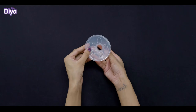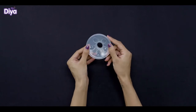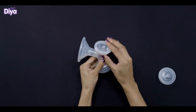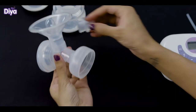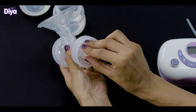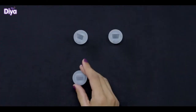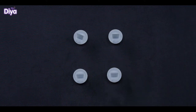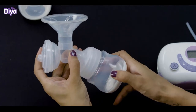Attach the silicon massage insert with the breast shield. Put the silicon diaphragm at the top of the connector and then put the cylinder cover on it. Tightly fasten the duckbill valve with both connectors. There are 2 extra duckbill valves which can be used in case any duckbill valve is lost or spoiled. Attach the bottle with each connector.